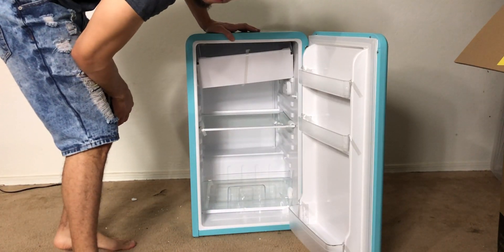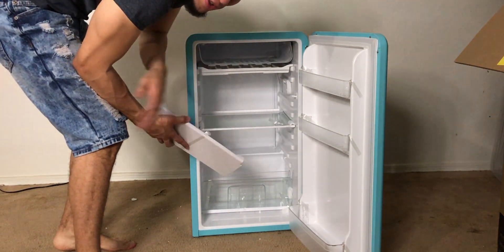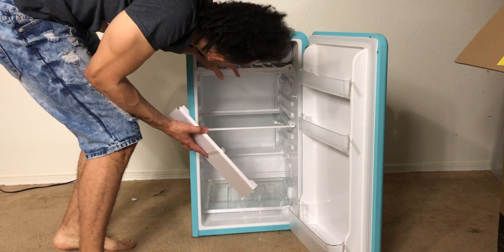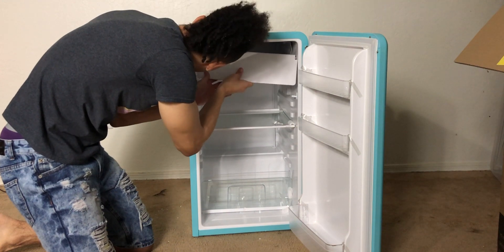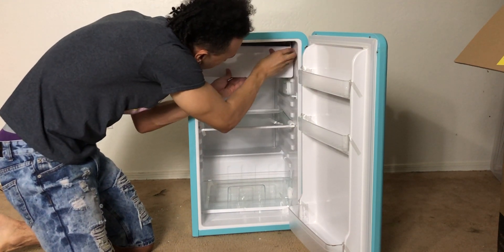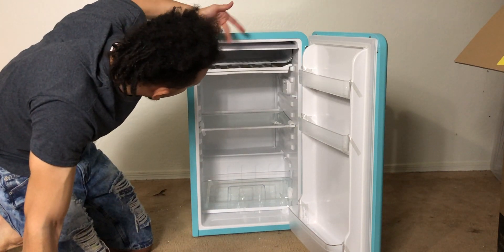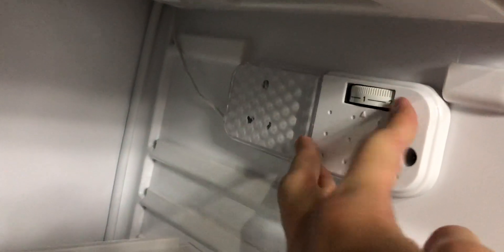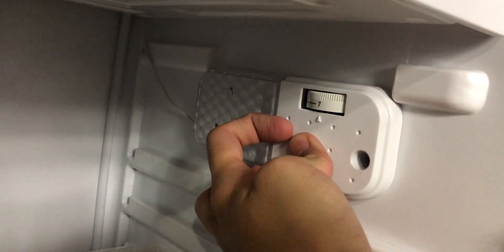Oh, that new refrigerator smell! Up here we have the freezer area, so you can put some ice cream bars in there. You can't really fit a pint up there. That's about as big as it's gonna get. We also have this cover here — let's get it snapped into place. Nice freezer up top. Over here on the right side we have a temperature gauge that goes all the way from one up to seven.